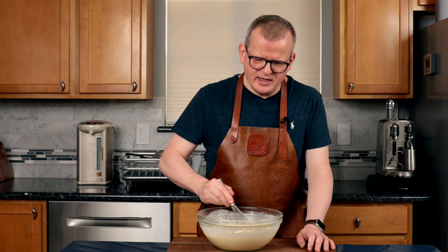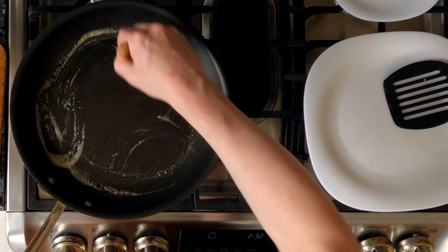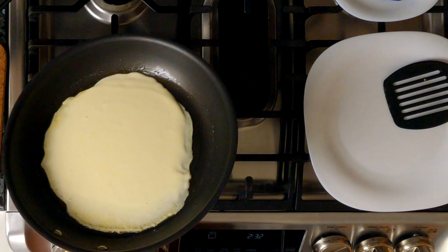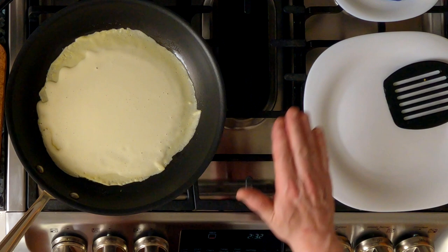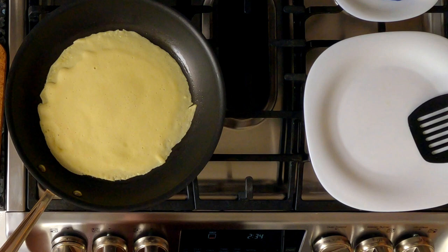Now that the batter is done resting, I'm going to give it a quick whisk and then we're ready to start making our pancakes. Over medium heat, I am melting a little bit of butter in my nonstick skillet and I'm going to use a silicone brush to make sure that the bottom is completely covered. Now we're going to add one ladle of batter and swirl it around to cover the entire pan. Just like with American style pancakes, the first pannenkoek you make may not come out perfectly, but that's okay because that makes it so that you have something to snack on while you make more.